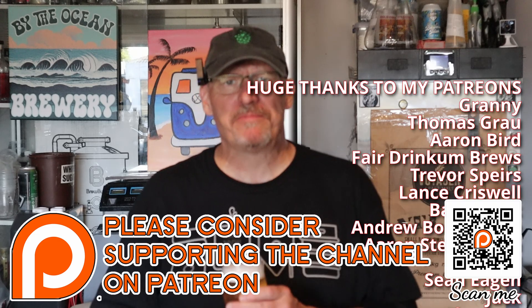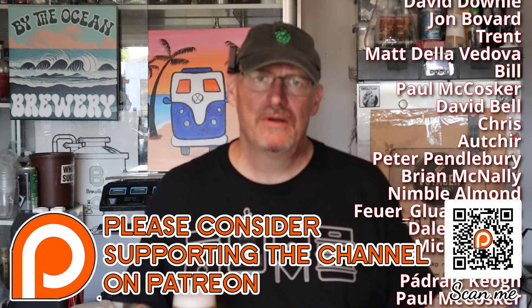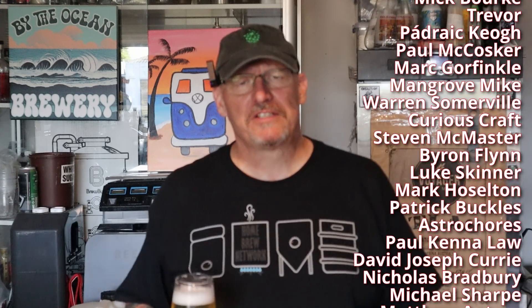A big shout out goes to my Patrons. Please consider checking out my Patreon page if you haven't before. There's typically a video up every week of what's going on in the brewery, and without those guys I couldn't continue doing this. Thank you very much.